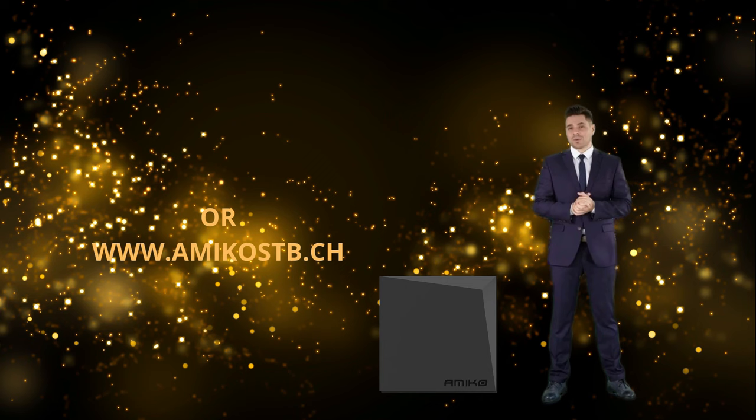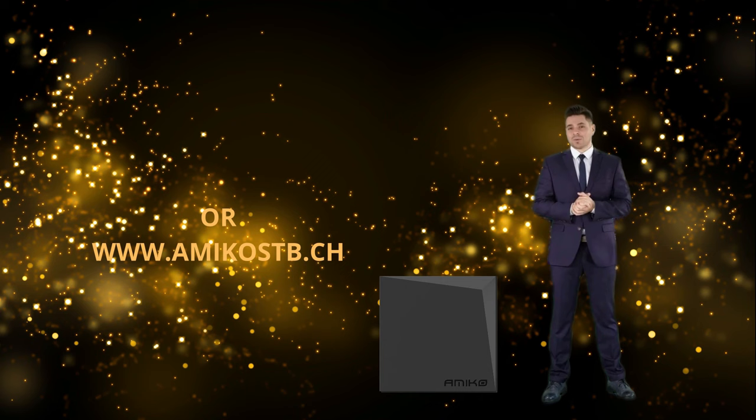We dispatch Amico products all over European countries with free shipping. Thank you and see you again!